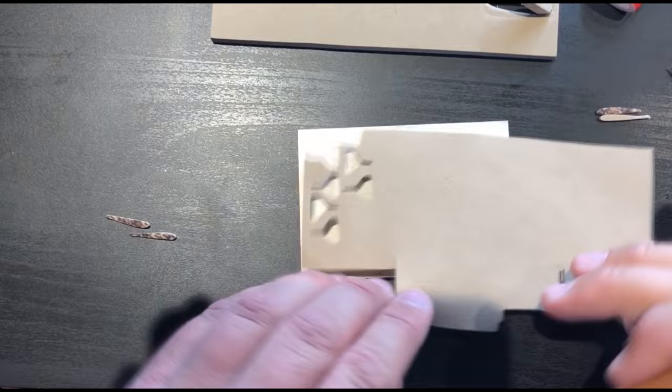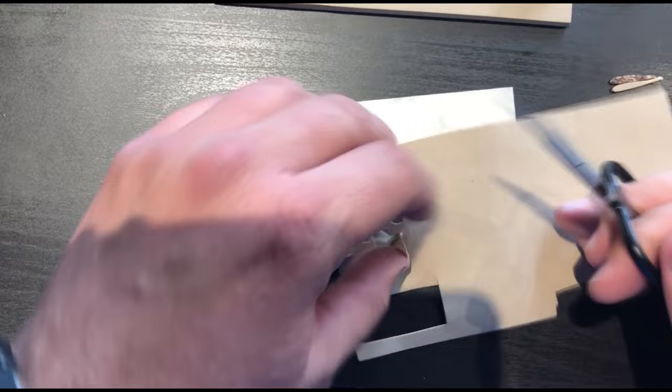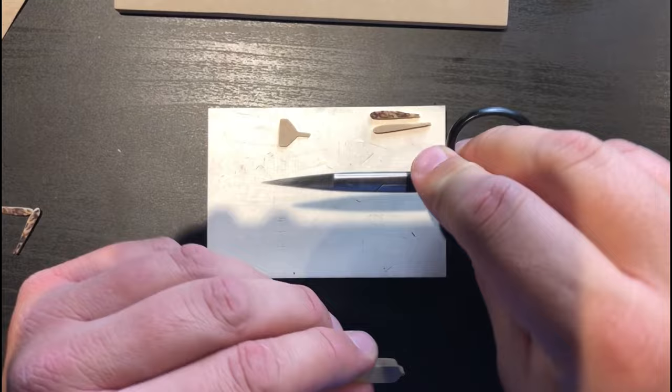For the pronotum I'm using 1mm cross-link foam and just come in here — this is the proper way to cut these out. I'll follow the pattern, and there I've got my little pronotum.